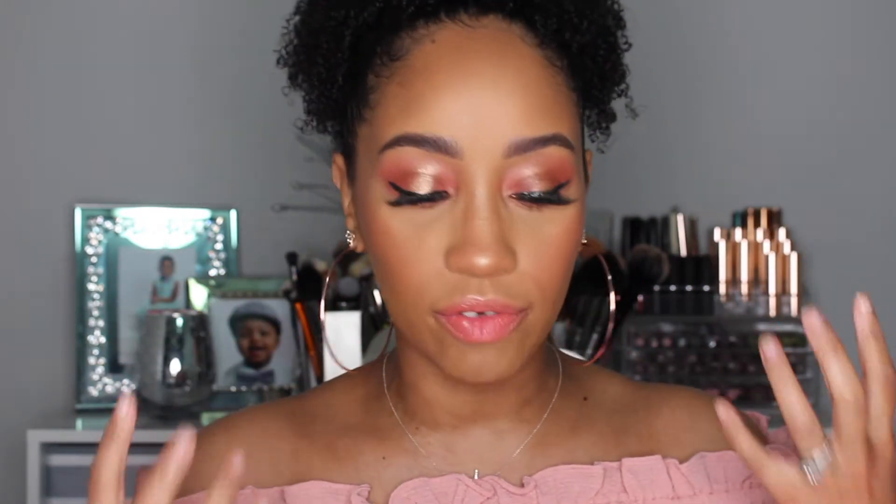Hey guys, it's me Kourtney and welcome to my channel. In today's video, I'm going to be showing you how to get this monochromatic peachy corally type of look.